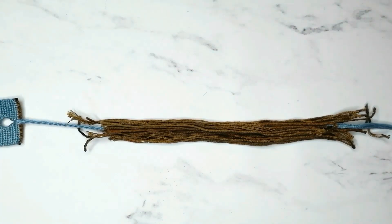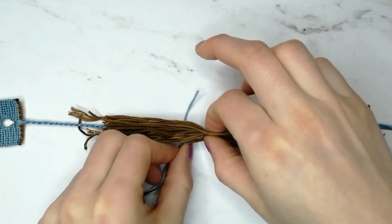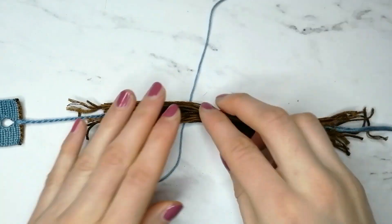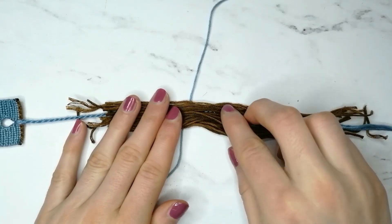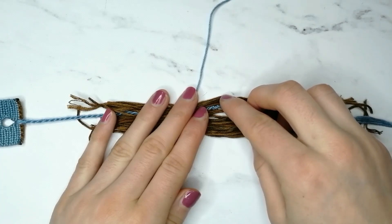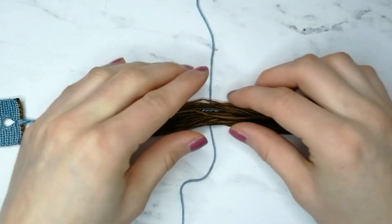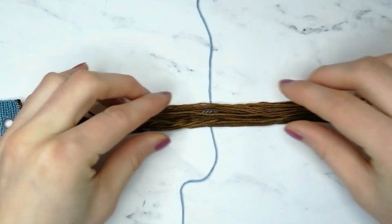Take one of the shorter strings and tie it around the scraps and twisted tie, above the knot at the end of the twisted tie. Make sure to tie it firmly a couple of times.